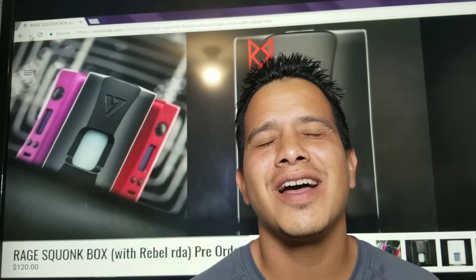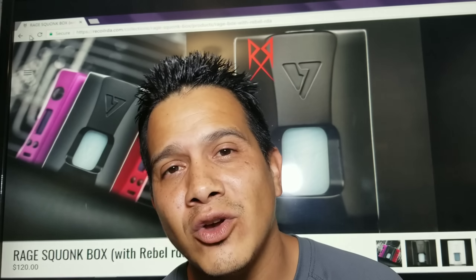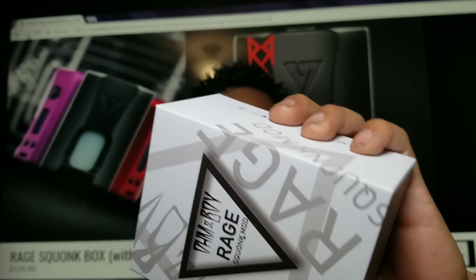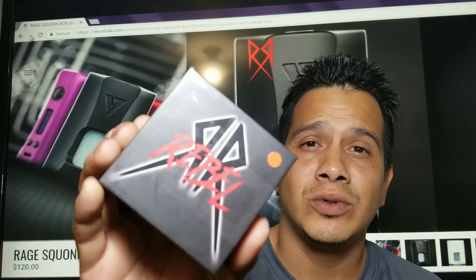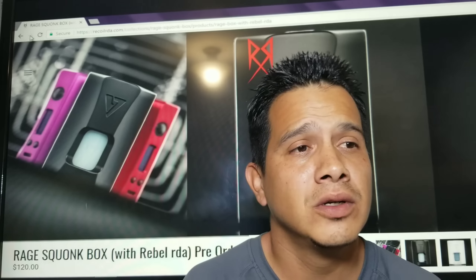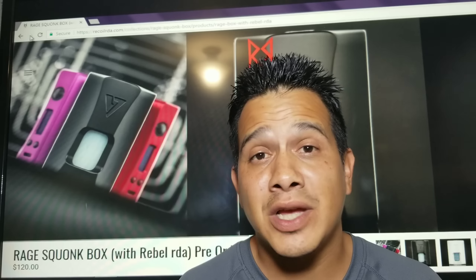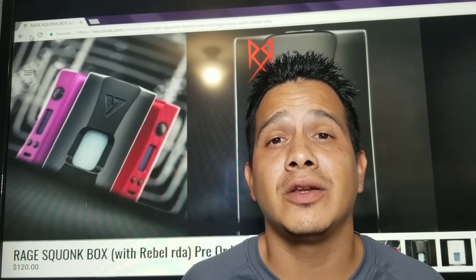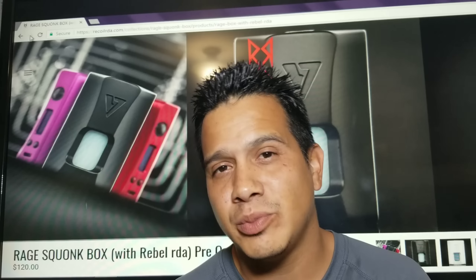We've got a good one today. Behind me we've got the Ohm Boy OC Rage squonk by Desire, and we also got the Grim Green Recoil Rebel. We're gonna go down low, check everything out they've got inside of them, throw the squonk pin in, throw a build in, come up top, have a vape, and talk about it. Let's go straight to the up-close look.